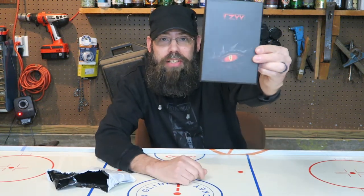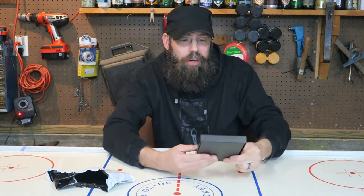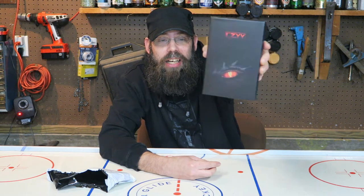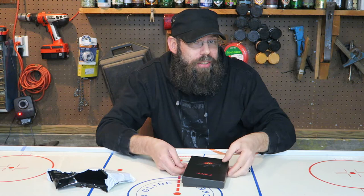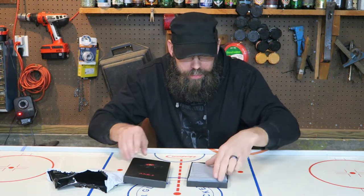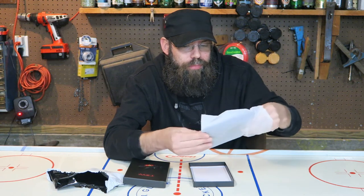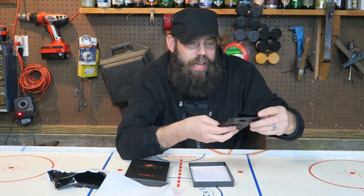Hopefully you guys can see that — that is the front of the box. This is brought to us by CZYY. Never heard of the word, but there is the front of the box; it's got a nice dragon eye on it. Let's open it up and take a look.